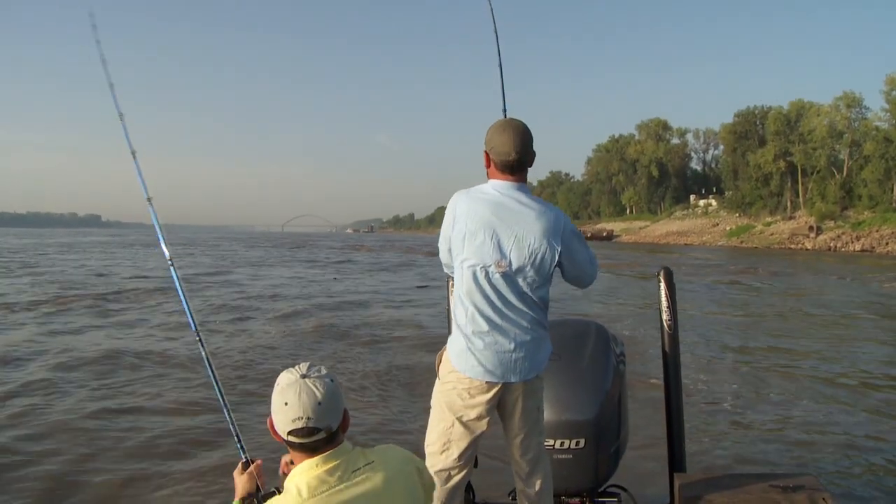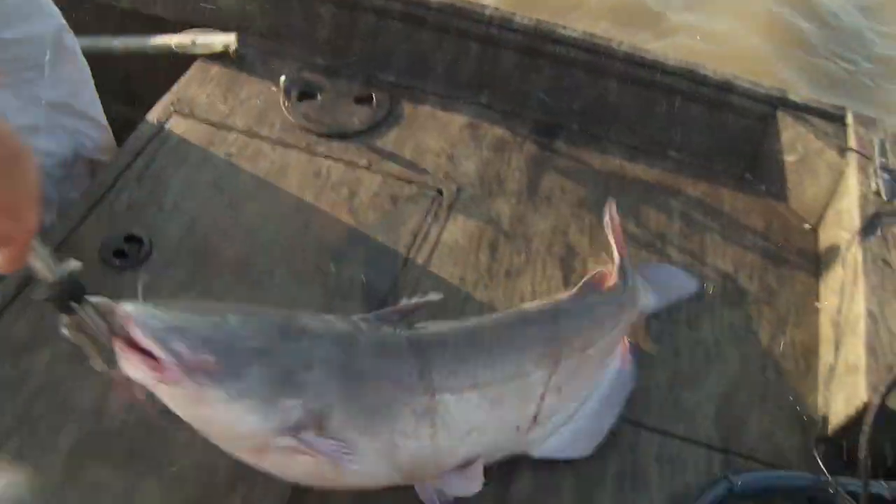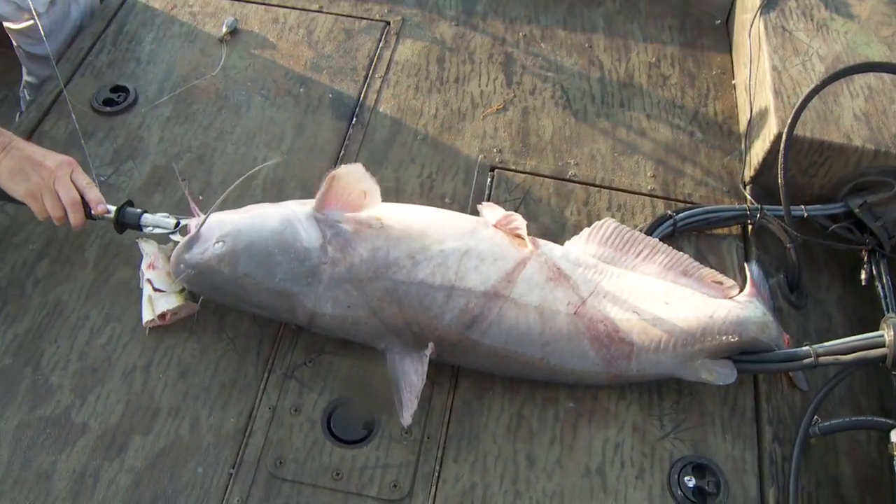Yep, that's him. Better one anyway. Like this? Yes, sir. There you go, Bubba. That's a better fish.